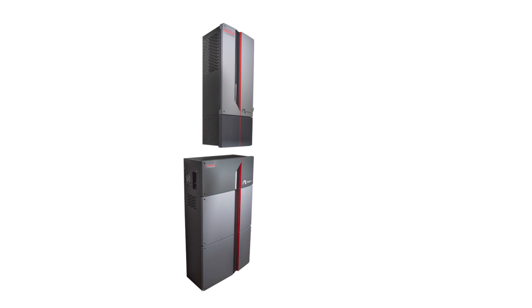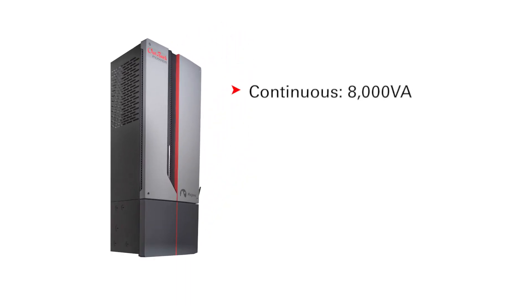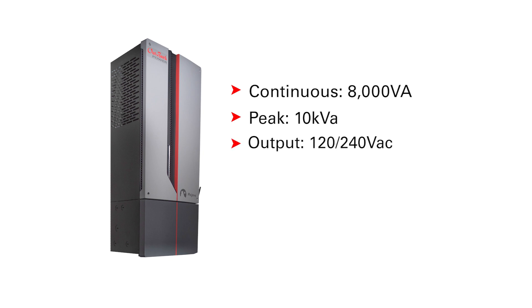Moving on to electrical specifications. The inverter is rated for a continuous output of 8,000 VA. The maximum peak output rating is 10 kVA and leverages a smart voltage-current response to start large motors and similar challenging loads. Output voltage is 120/240 volts AC split phase. Note: it is not compatible with three-phase or single-phase configurations. It accepts 48 volts DC input with a charging voltage range of 40 to 64 volts DC, and accepts up to 8 kilowatts of grid-dependent inverter for AC coupled functionality.